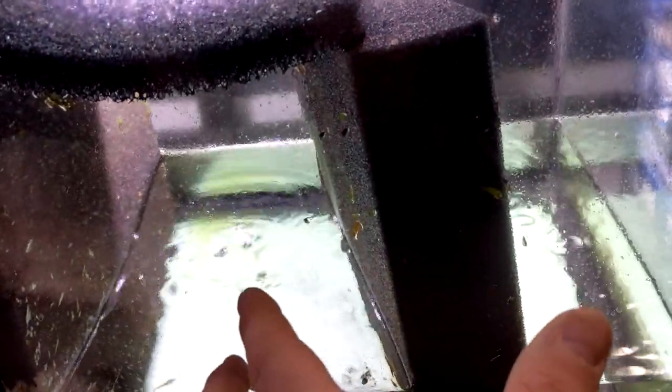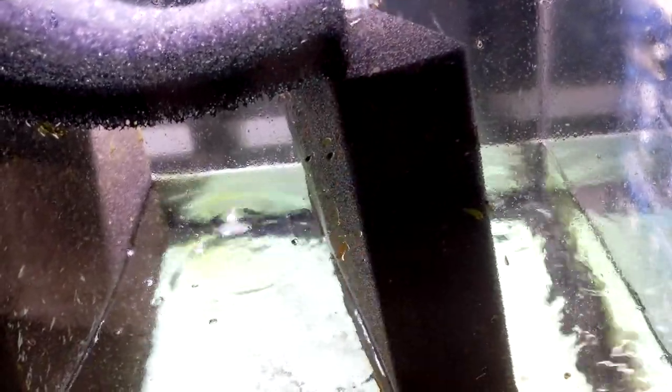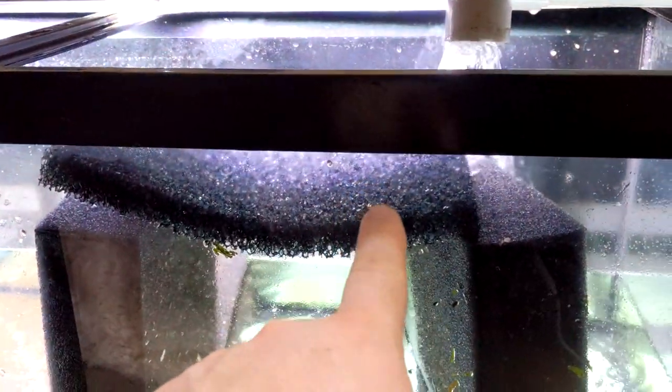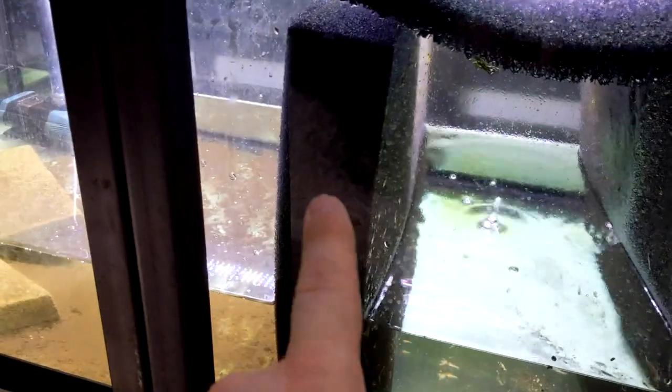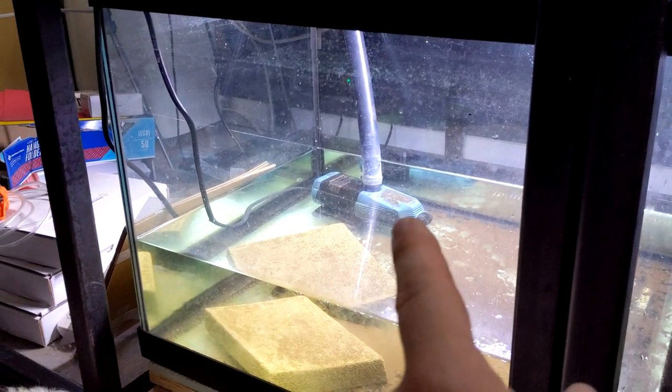Let's start with the basics. For filtration on this tank, the water runs down here — there are some overflows up top which I'll show you in a bit. The water flows down here and the real reason we have this Matten filter is actually just as a tank divider at this point. It's a 40-gallon-breeder-sized Matten filter, just a little short because the tank is 75 gallons. We have it in there to stop the sound, and then I put a piece of foam up top for the same reason. The water has to come down and flow through, so there's a lot of biological filtration in there.